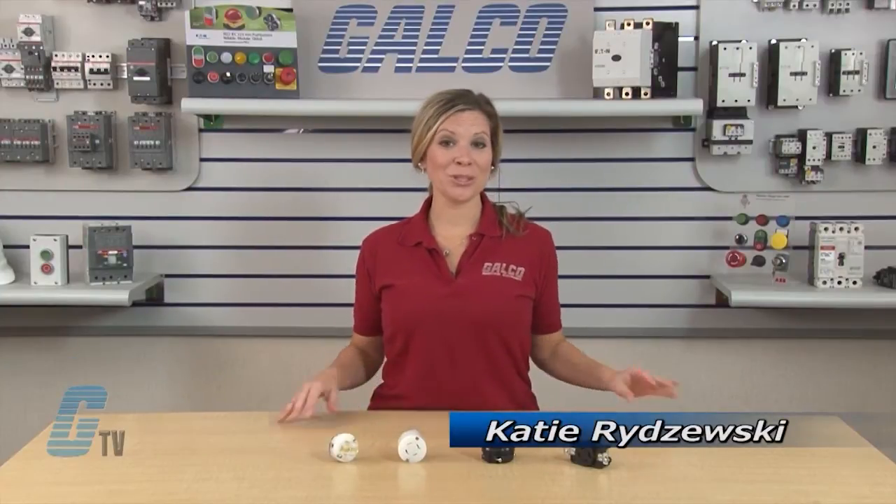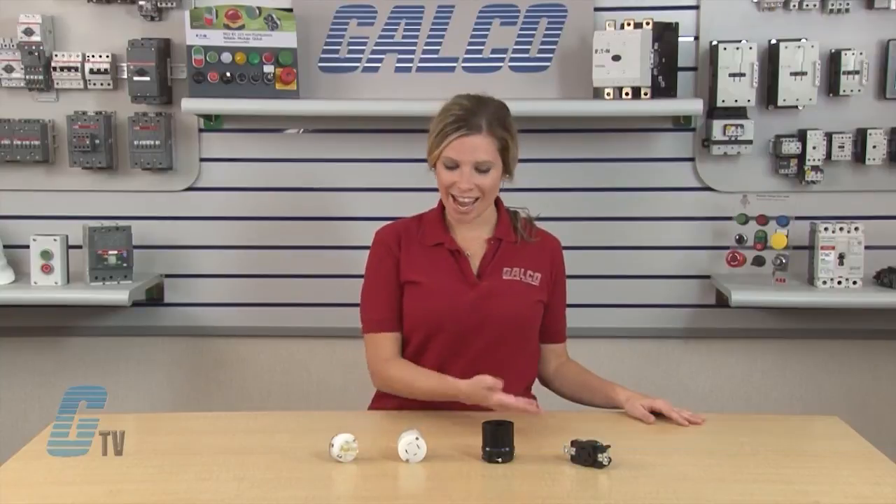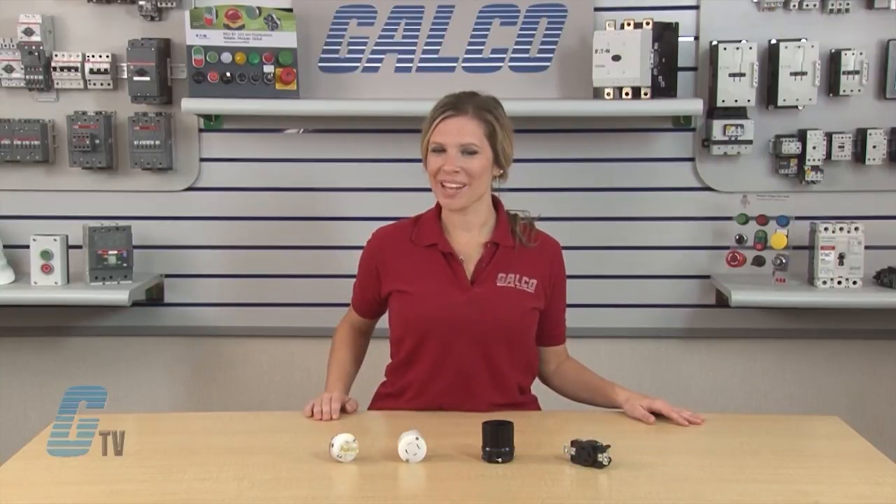Welcome to GE TV! Today I will be showing you the Cooper Wiring Devices Aero Heart Locking Type Series Twist Lock Plugs.